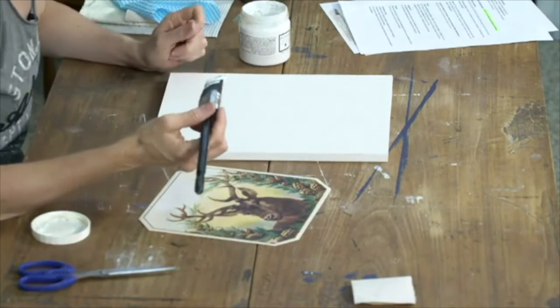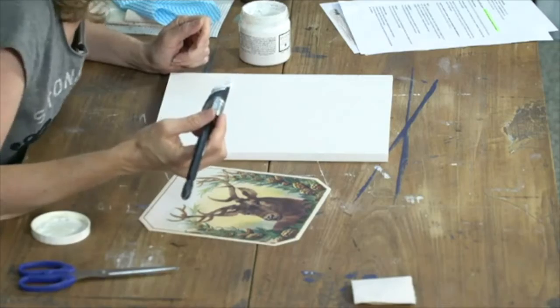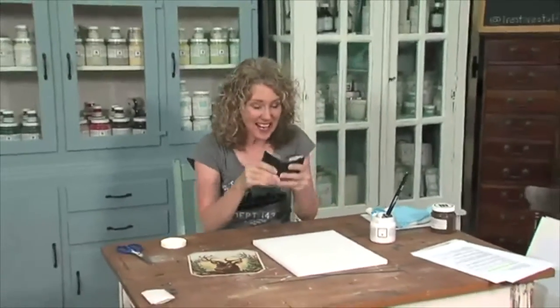Oh, I'm missing something — what I do need is my husband's wallet. Can I have your wallet? Yes, he's the camera guy. What you need is a credit card — or store card, whatever you want to use. I'll show you what we're using the credit card for later.